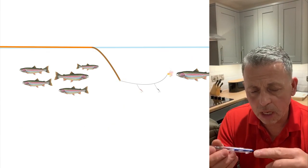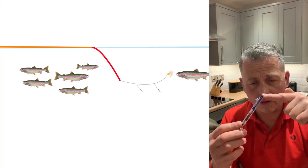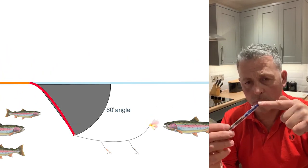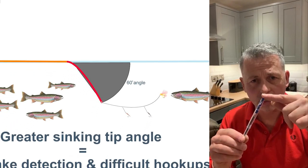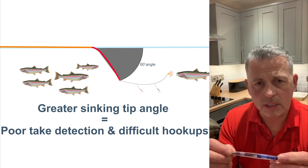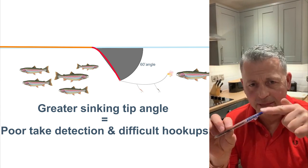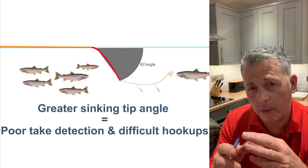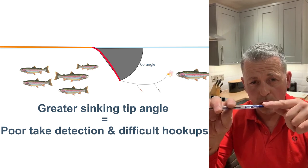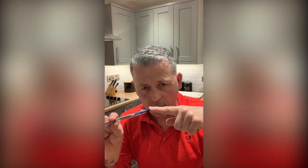With faster sinking tips, you can have a hinge effect where the tip sinks quickly and the floater stays up. When a fish takes your flies, that take is sometimes absorbed in the hinge and you don't get contact — that's not what you want. You must be able to be in contact with your tip. The longer tips help to flatten that curve a little bit, but you do have to compensate with a faster tip by slightly increasing the speed of your retrieve. Otherwise you will have a big hinge, and if you have that big hinge then the fish will have had your flies, spat them out and cleared off before you know anything about it. If you can keep that hinge effect fairly flat, then you will have more hookups and that'll increase your hookup rate.